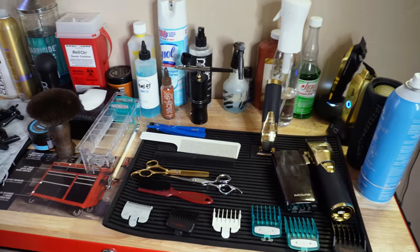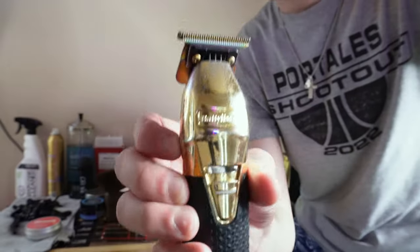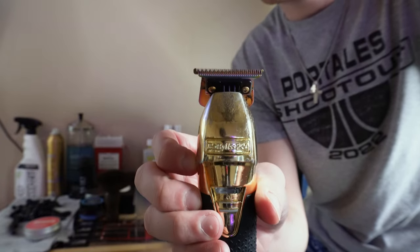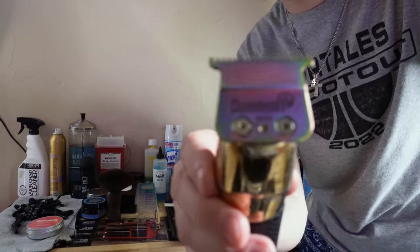These are basically all the essentials that I'm using. Let me go ahead and show y'all what clippers I'm rocking with. My first essential on the barber station is this BaByliss Boosted FX trimmer — it has the chameleon blade on it.